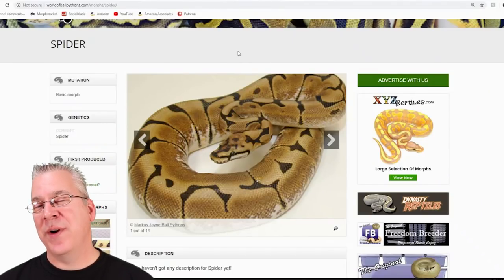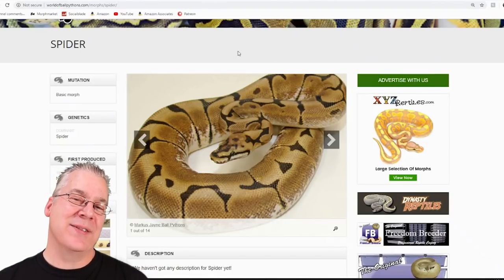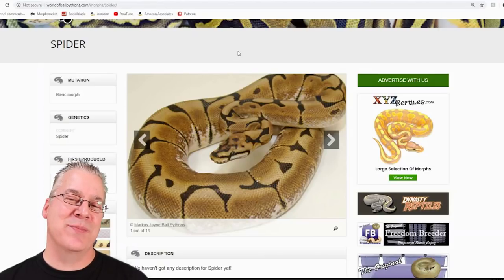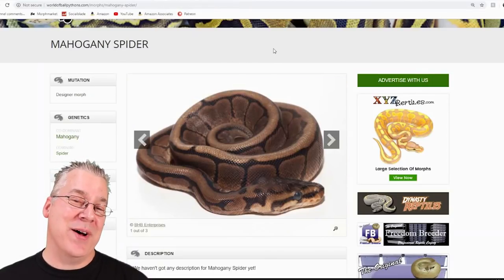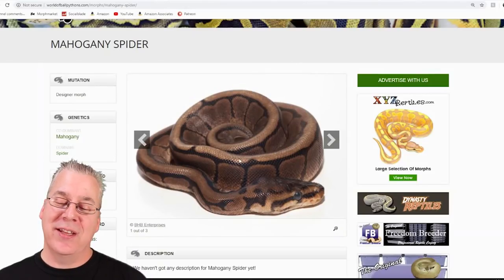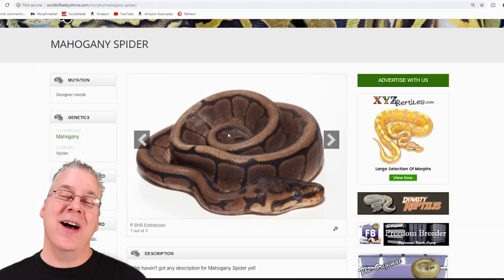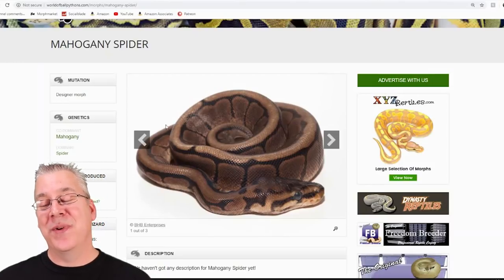Here's the spider. There are a lot of people that shy away from the spider because of the head wobble, but you can actually breed blackhead to spider and eliminate the head wobble — the problem is a lot of times you'll get a spider that doesn't really look like a spider anymore. The same thing kind of happens here with the mahogany. If you look at this visually, it almost looks exactly like a blackhead spider, so maybe the mahogany almost works the same as the blackhead and could eliminate the wobble.